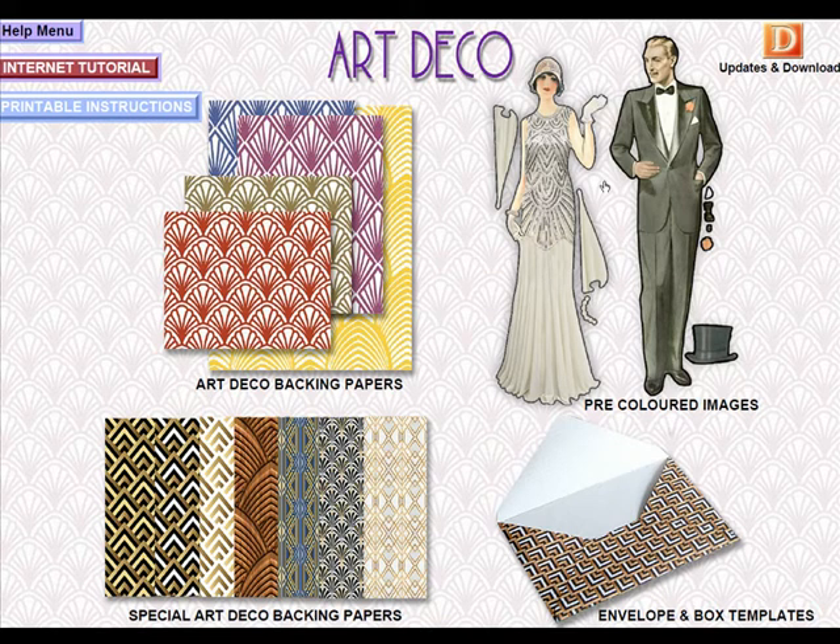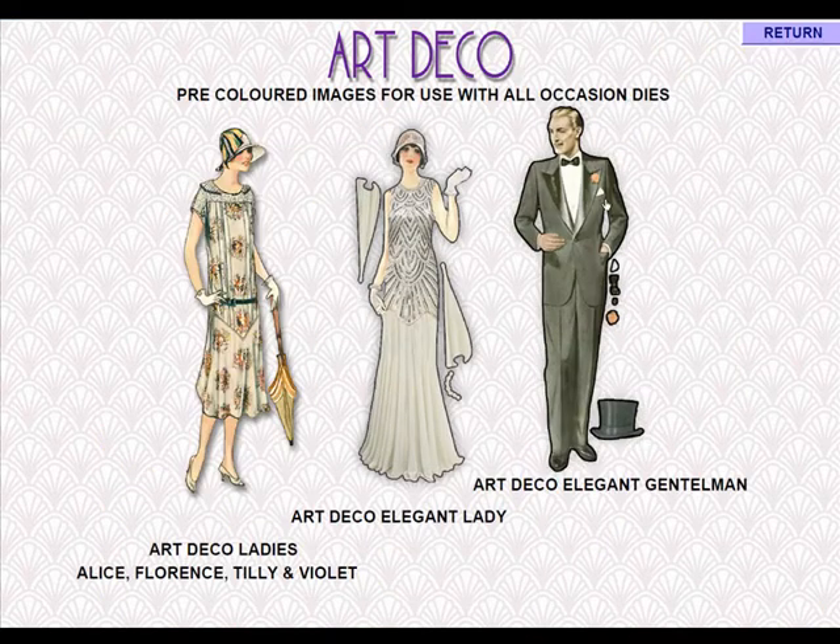And the star of the show: our pre-coloured images. These work with the new dies, but you can also just cut them out or use your Scan N Cut. I've included our original ladies here — Alice, Florence, Tilly and Violet — in case you're new to this.